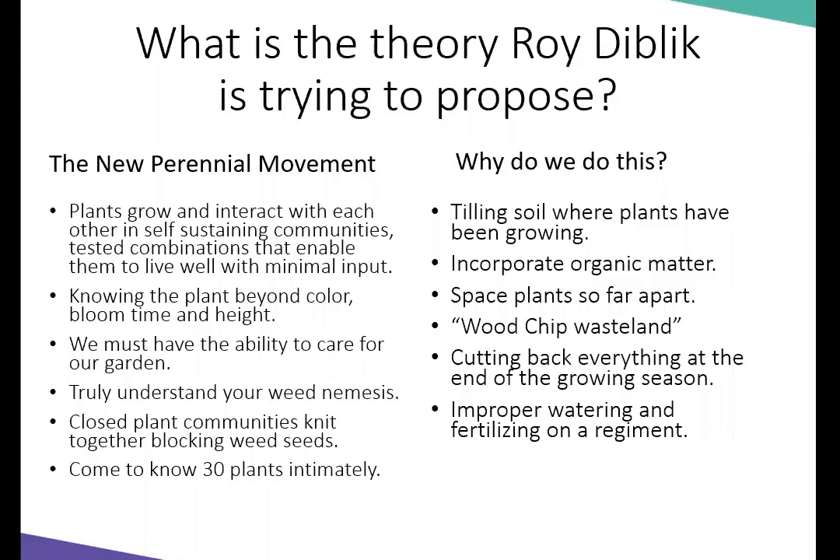We tend to not water quite as efficiently, and we fertilize on a regimen. If your perennials aren't showing signs of nutrient deficiencies, you probably don't have to fertilize them. Same with trees in Illinois — unless you see some sort of deficiency, you probably have enough nutrients available in the soil. We use pre-emergent herbicides rather than putting chemicals on the earth — rather than attacking the weeds and having a plan.